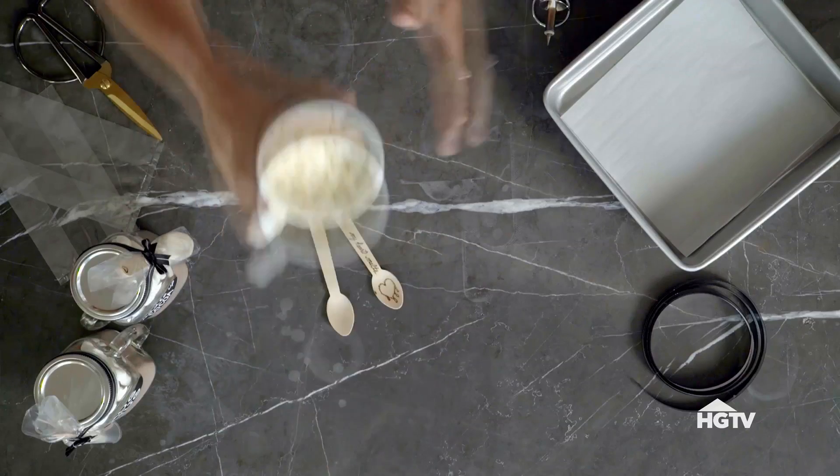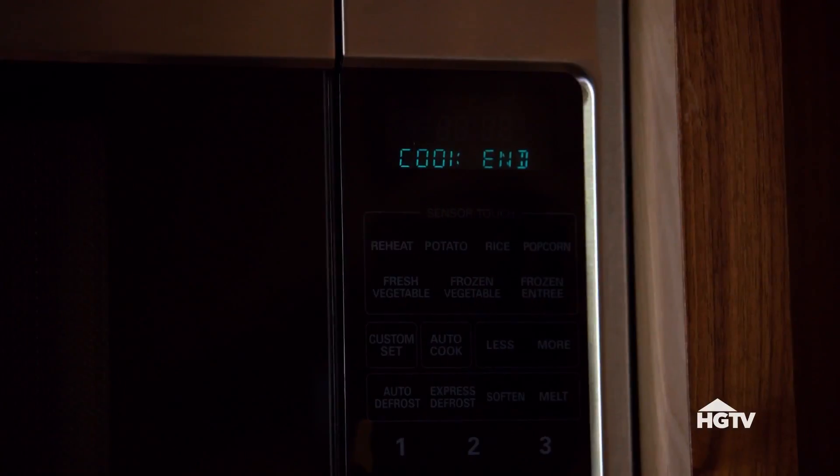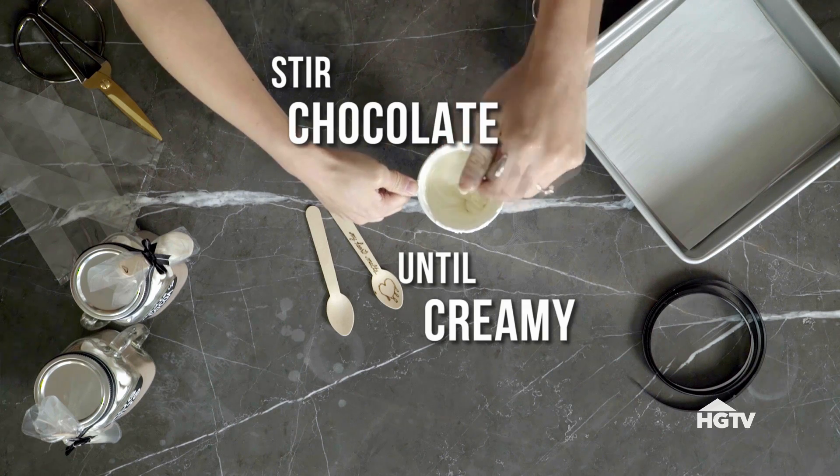The next step is we are going to melt the chocolate. I'm going to use the microwave just because it's easier. I'm going to do 10 to 15 second intervals and then stir it in between so that the chocolate doesn't burn. Because if you burn chocolate, you're not my friend anymore. Keep stirring until it's super creamy.